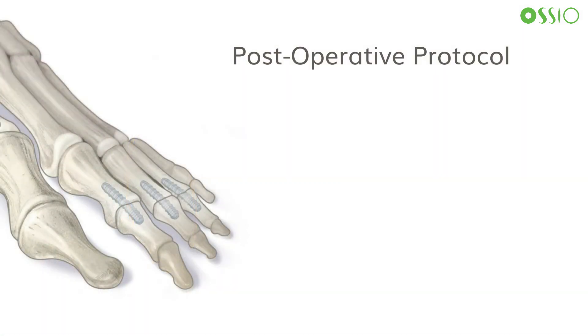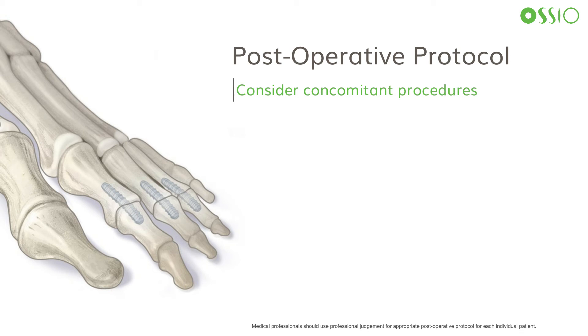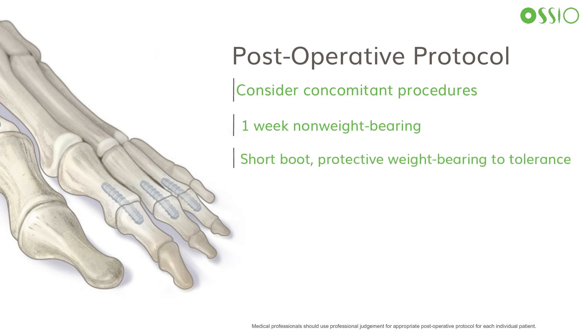The post-operative protocol is often dependent on concomitant procedures such as hallux valgus correction, but most commonly includes non-weight bearing for one week, followed by short boot protected weight bearing to tolerance until four to six weeks post-operative, with transition to supportive athletic shoe gear as swelling allows at that point.